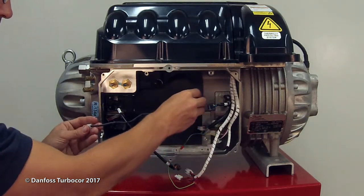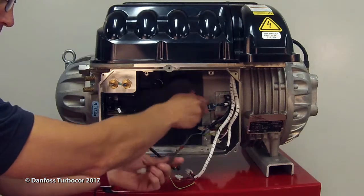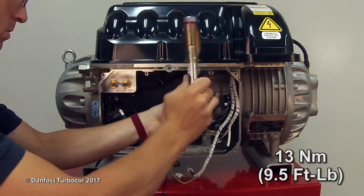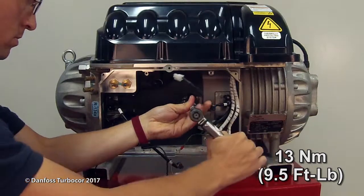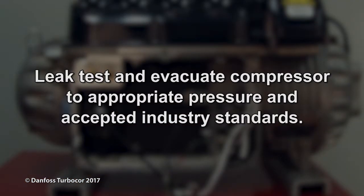Carefully insert the sensor straight into the housing and engage the first few threads by hand. Tighten the sensor to 13 newton meters, 9.5 foot-pounds. Leak test and evacuate the compressor to appropriate pressure and accepted industry standards.